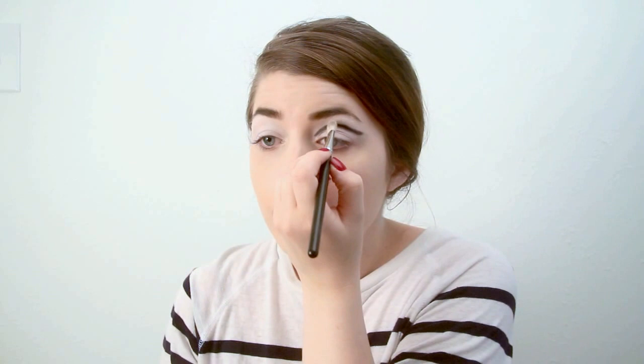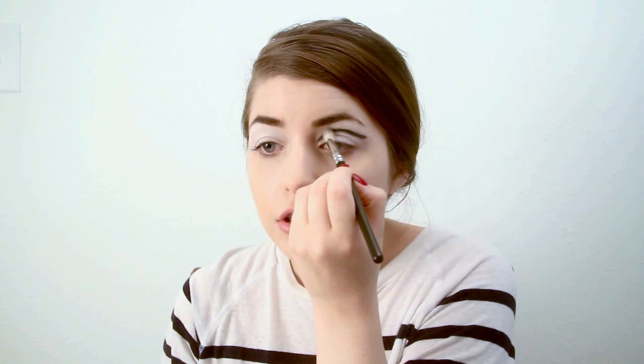After you've gotten your desired shape, you want to take a blending brush — I'm using MAC 217. You want to just lightly blend that color out. You don't want to lose that line, but you just want to kind of diffuse the harsh edge just a little bit.